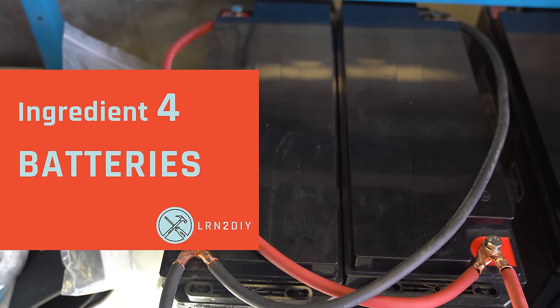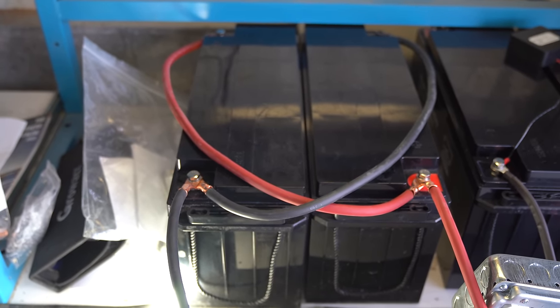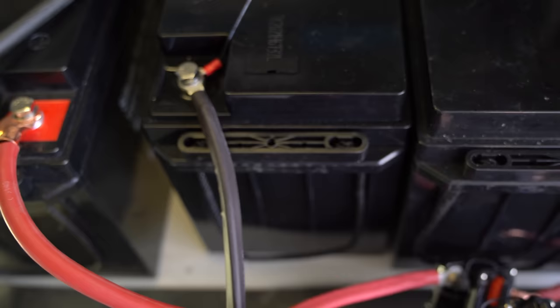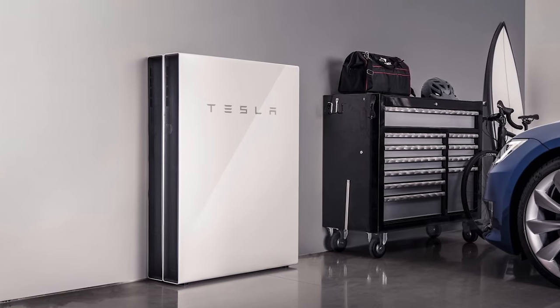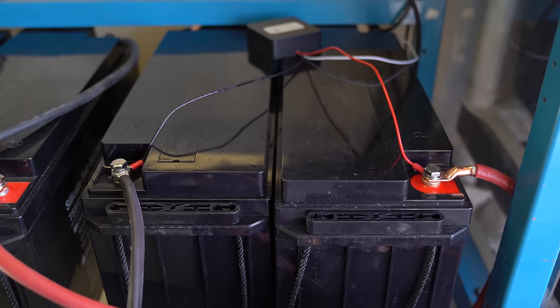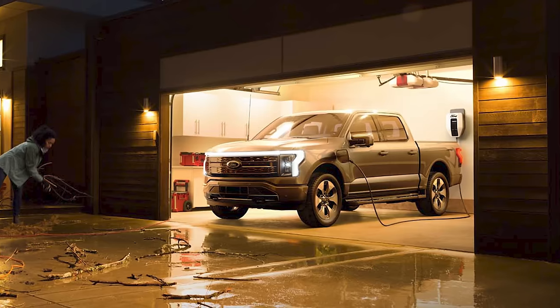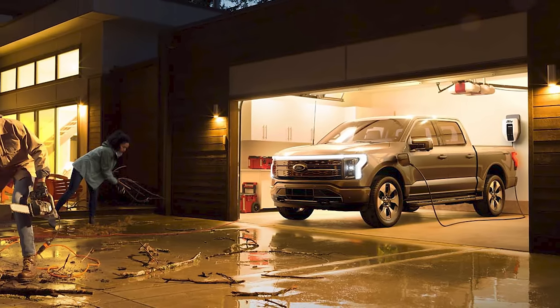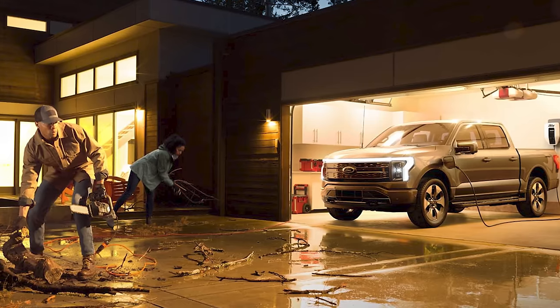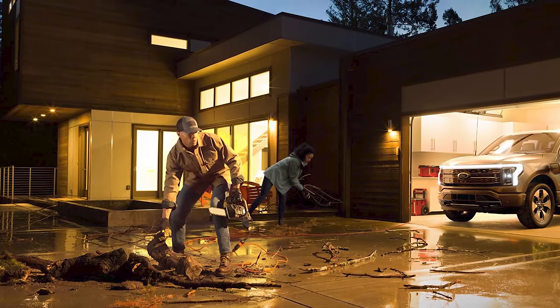Let's talk about batteries, the fourth ingredient. There are several kinds that can be used to store power from a solar panel system. If you're building a grid-tied system, you don't actually need batteries unless you want protection against power outages — you can use a Tesla Powerwall or your own batteries. If you're building an off-grid system, batteries are essential. Just like with solar panels, these can be combined for additional storage. There are even certain electric vehicles, like the Ford F-150 Lightning, that claim to be able to power your house for up to a few days.